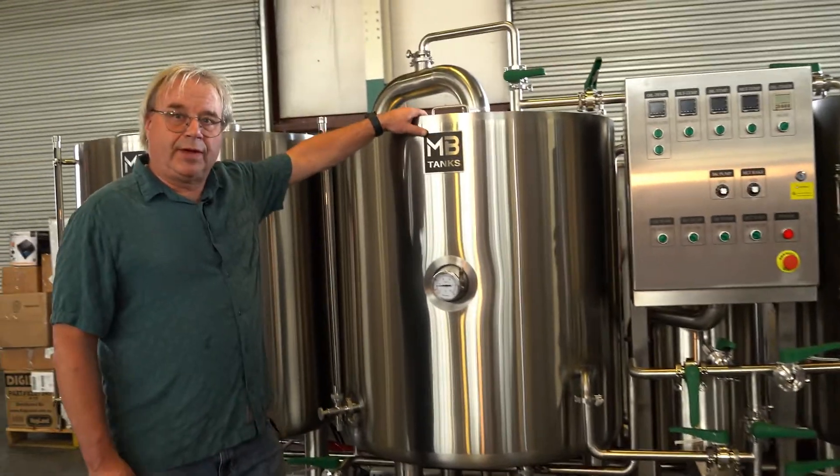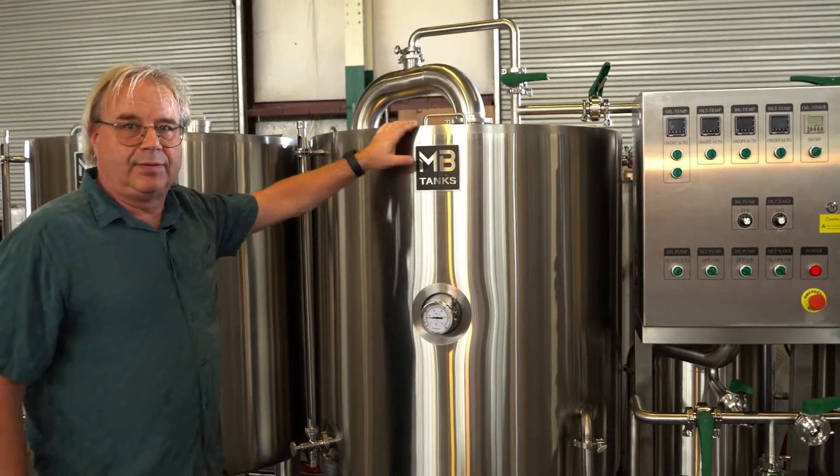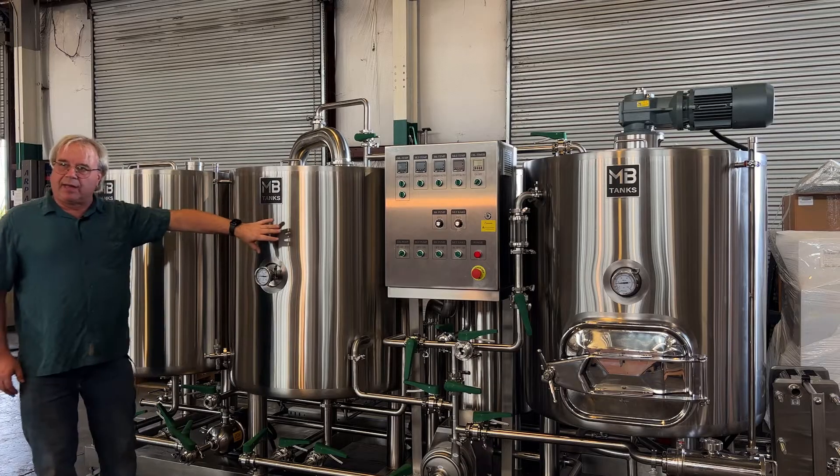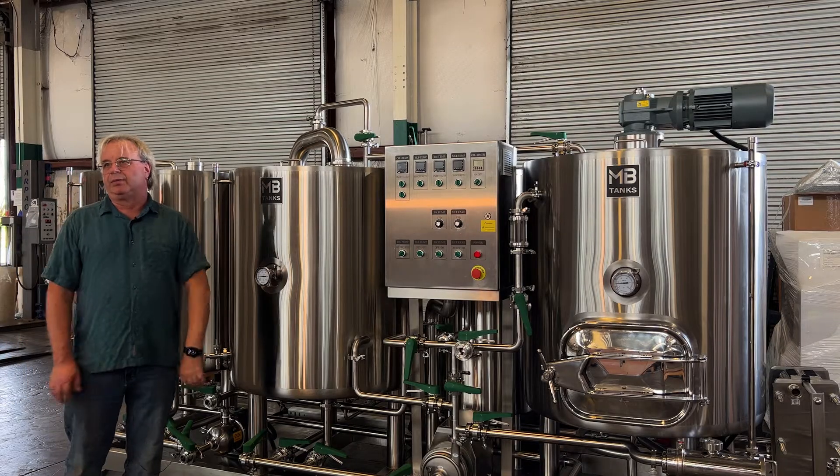Another important feature is that all the vessels here are much larger than you need them to be, giving you lots of headspace to work. They also have a lot of insulation in them, which makes them safe to touch while you're brewing and also saves energy while brewing.